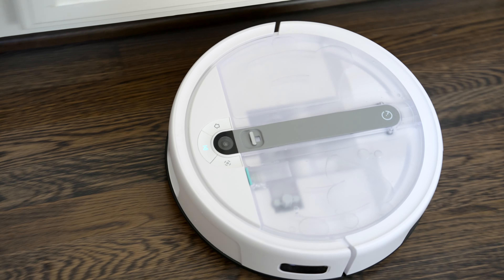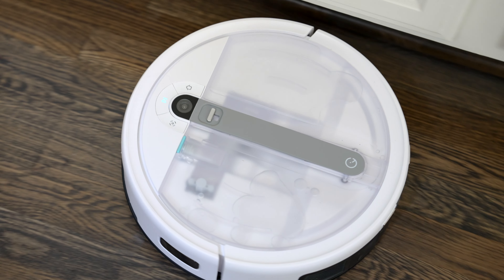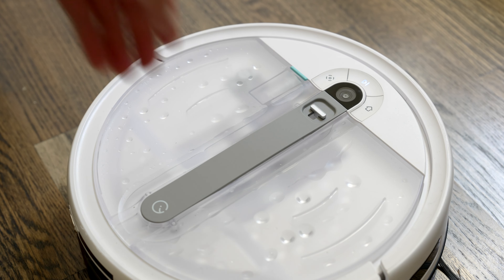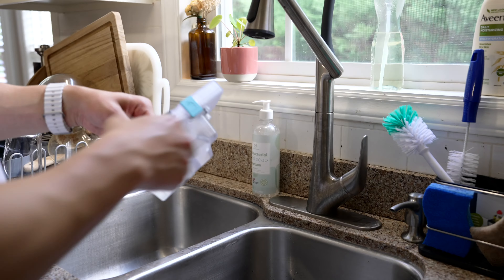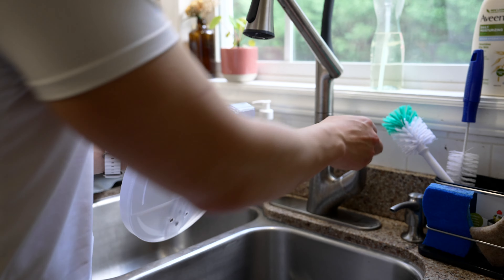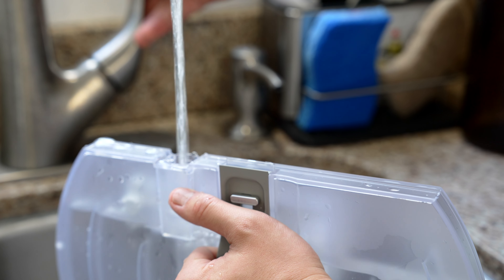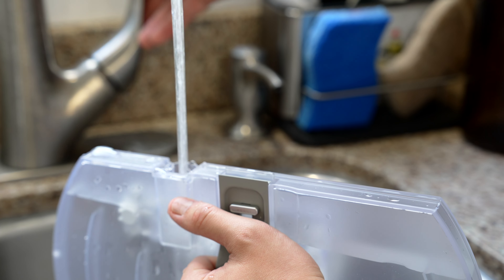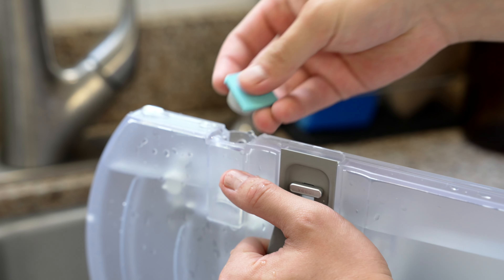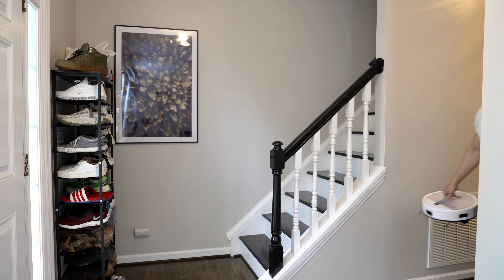We've also got a one-liter reservoir in what they're calling their UFO water tank, and it's actually very easy and convenient to take off and fill up because of the handle on the top — the whole process is one-handed, which I really appreciate. As far as capacity goes, I found that the one liter was more than enough for my roughly 1500 square foot first floor.